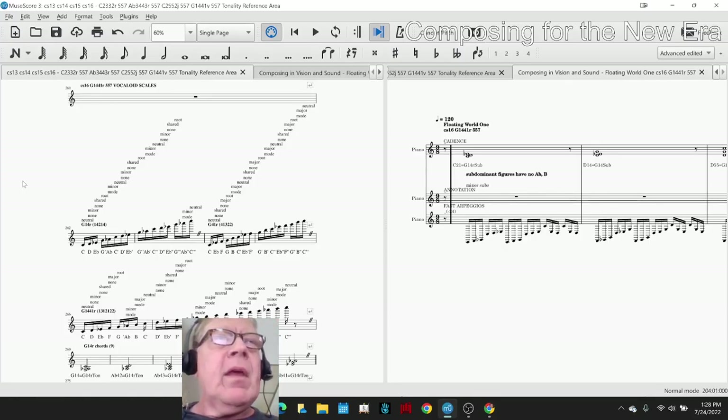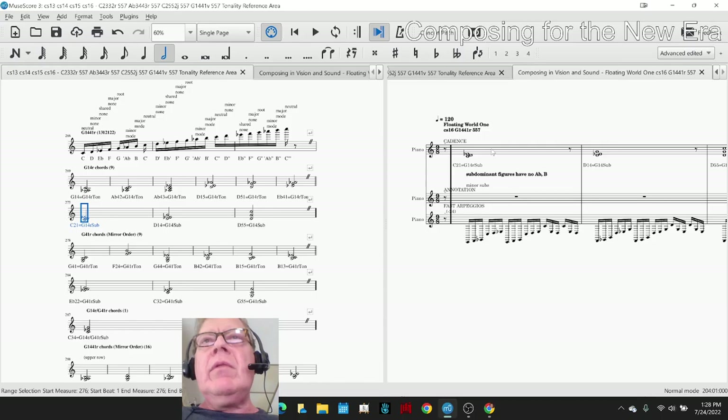This is the main thing for us to show. On the left-hand side is our tonality reference area for the custom scale 16 vocaloid scales, and this includes the fully fleshed out chord and their functions. In particular, here are the subdominants. On the right-hand side is Floating World 1, a new composition series that uses those three chords.